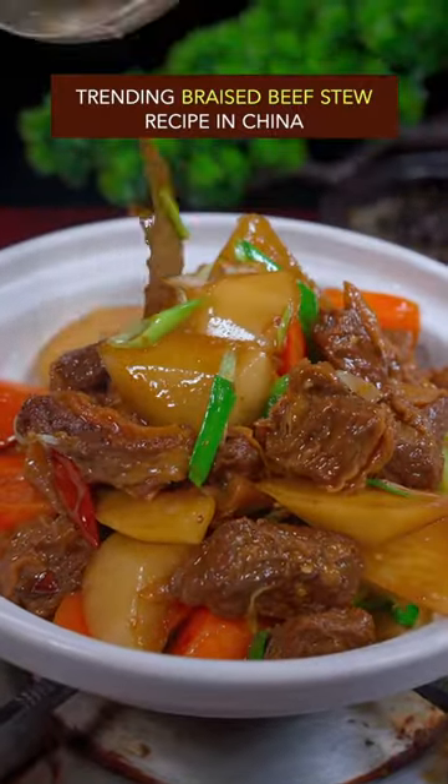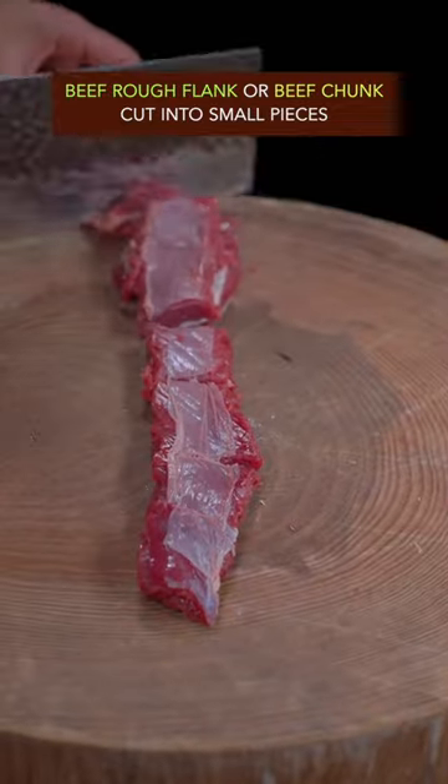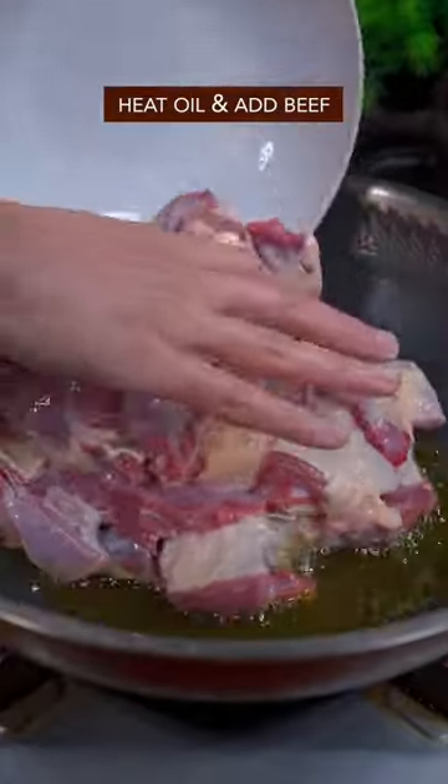Trending braised beef stew recipe from China. Use beef rough flank or beef chunk, cut into small pieces. Add salt in water and soak the beef for 10 minutes. Gently give it the Thai massage. Heat oil, add beef, and stir fry.